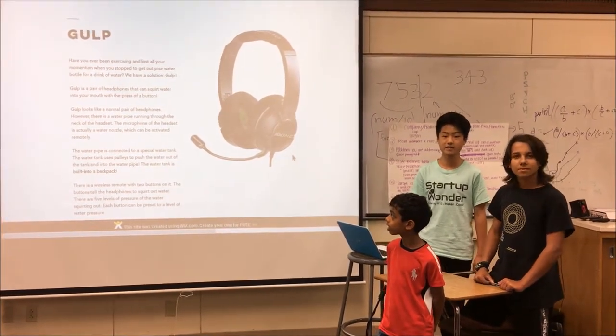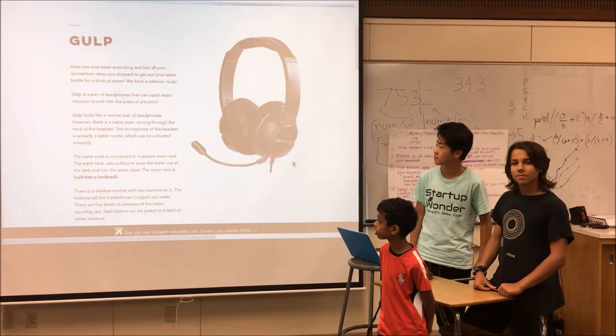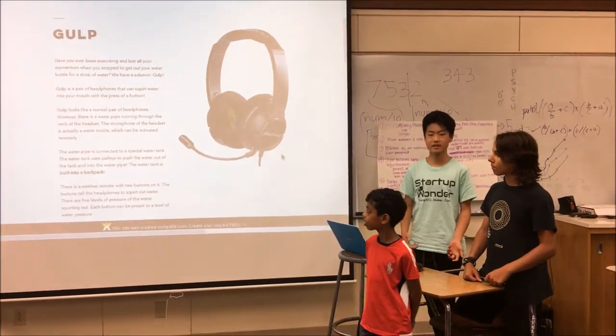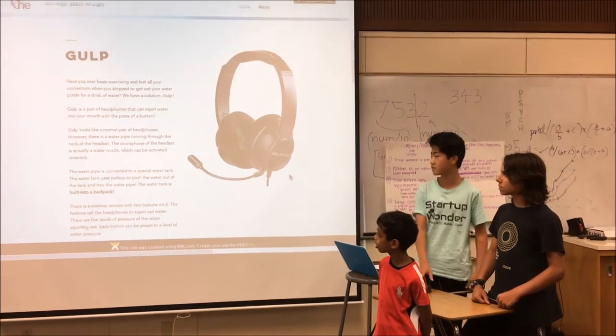Gulp is a pair of headphones that can remotely squirt water with a pressure button. Just like on the go, you can press a button and it squirts out water.